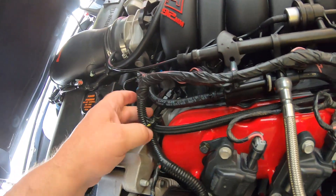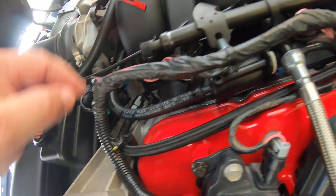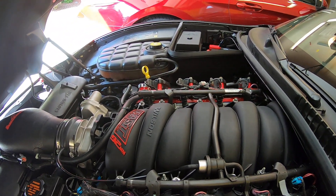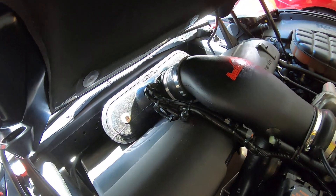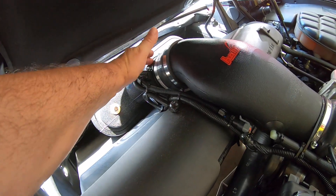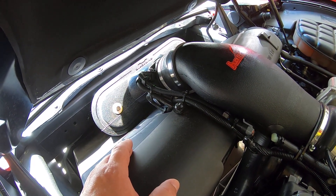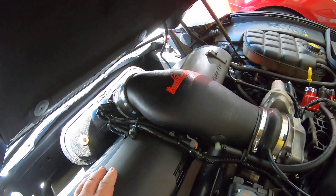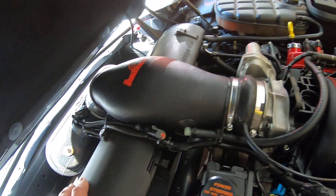Here you can see this is the starting point to the four-corner steam vent right here. It comes around and then basically goes all the way around the engine. I also made the switch to the 85mm Z06 mass airflow sensor. This has a built-in IAT and slightly less restriction compared to the early C5 mass airflows.